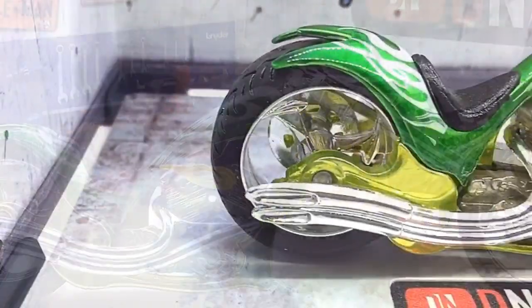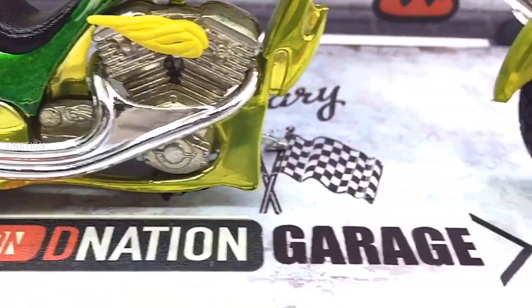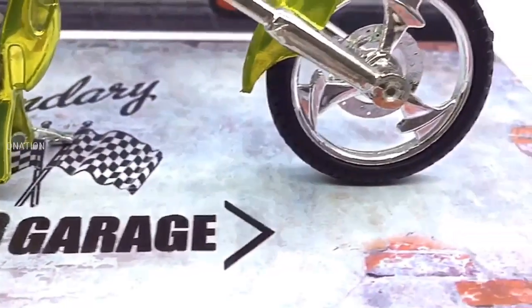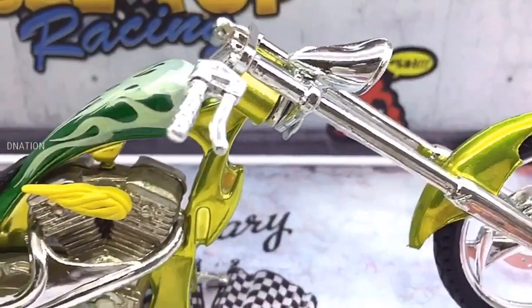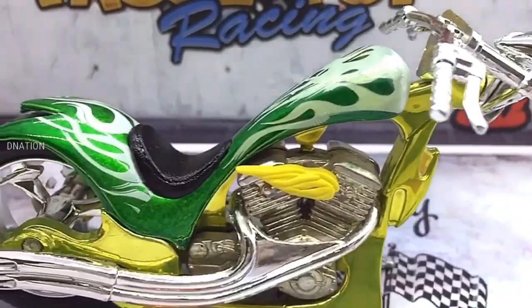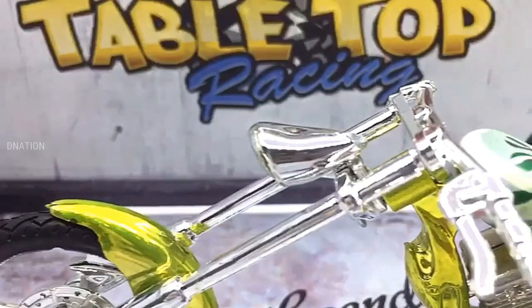And if you want to get yourself or your loved ones this one of a kind 1:18 scale diecast motorcycle replica featured in today's video, I've dropped a best buy link in the description below. So go check it out and get yourself one if you are interested, and also please do let me know in the comments below as to what are your thoughts on this amazing custom diecast motorcycle.